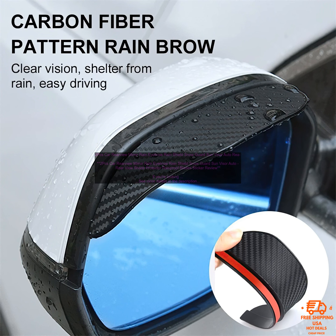If you're looking for a way to keep your car's rearview mirror clear of rain, snow, and other debris, then you may want to consider a pair of rain eyebrows. These handy little devices attach to the top of your mirror and help to deflect water and snow away from the glass. They're also great for blocking out the sun's glare, making it easier to see behind you when driving.